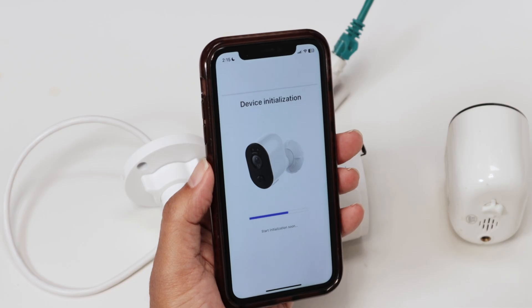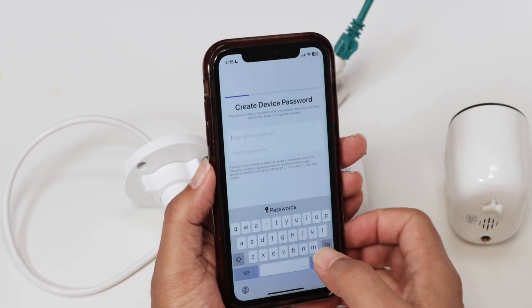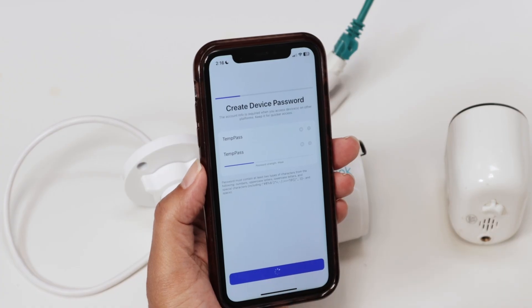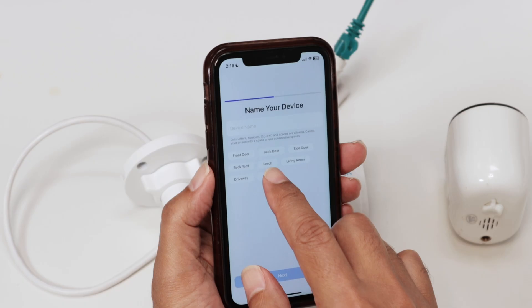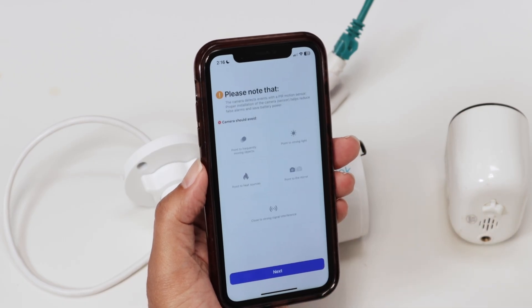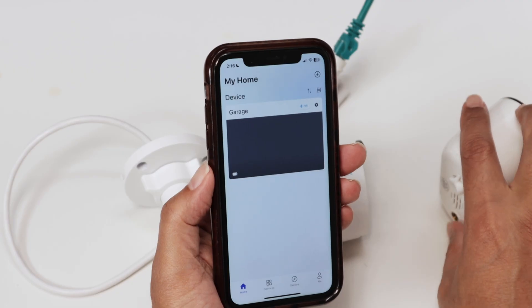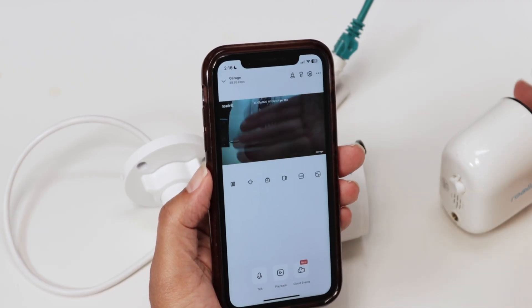There we go — starting the device. I just need to insert the password here, using the same temp password I'm testing with. Hit Next, then select a name for my camera, hit Next again, and it's done. It should be working now. I just tap here and see it working in the background — pretty simple.